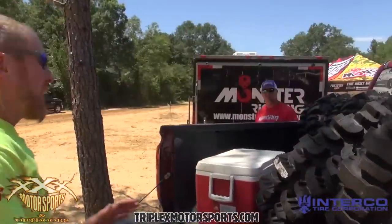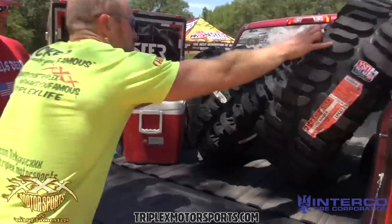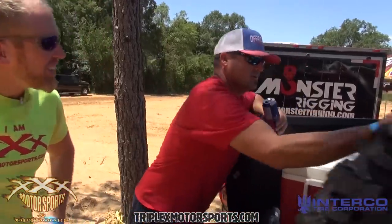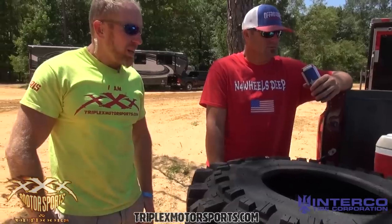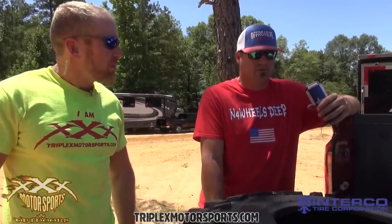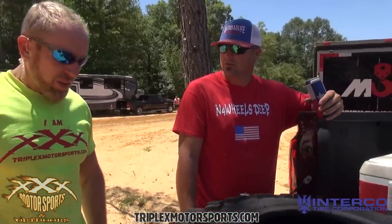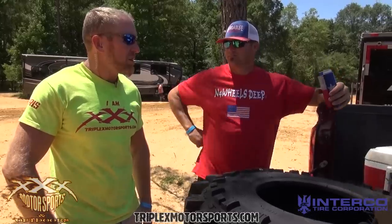I've got you a traditional bogger and a new UTV Bogger — what do you think? You need to let me try a set out! We can do that. These are 50 pounds and you can trim them, put them on a diet, a lot less rotating mass — they're pretty sick tires. I've been thinking about putting a set on my hunting Defender. What size tire are you running now? That's a 30 right now, but I'm going to go to a 35. The 35 just dropped this week — that'd be a cool practical tire. You could take them hunting, take them mudding — do whatever you need with them.